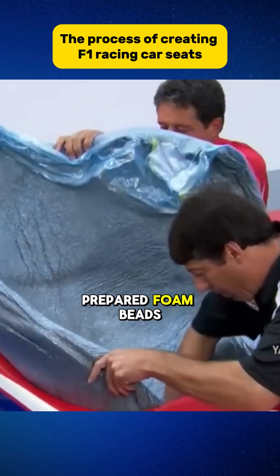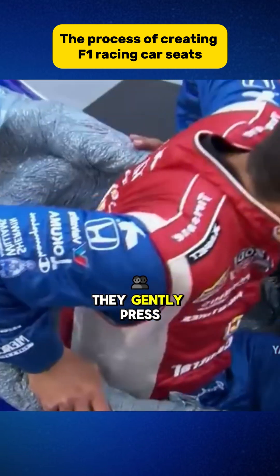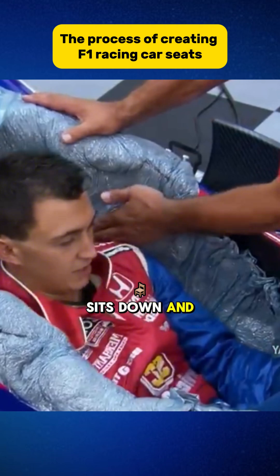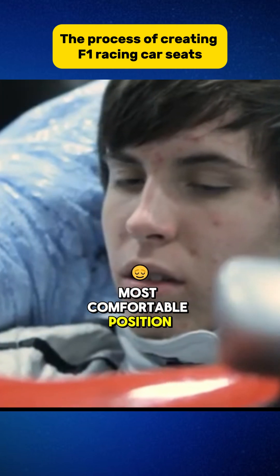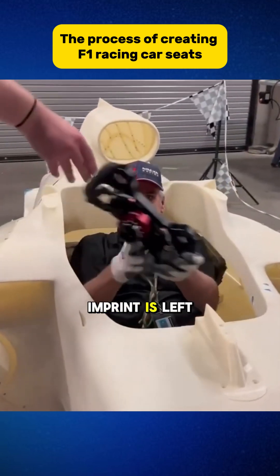After that, they place the prepared foam beads into the race car's seating area. At this stage, they gently press the beads to fit the seat's contours. The racer then sits down and moves around slightly to find the most comfortable position. After 40 minutes of staying still, the racer's body imprint is left on the foam.